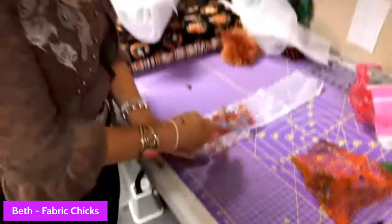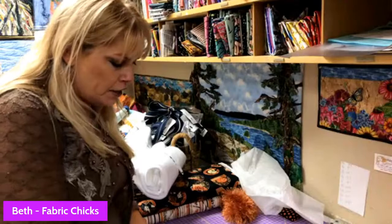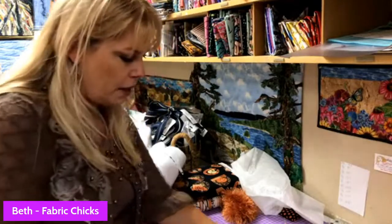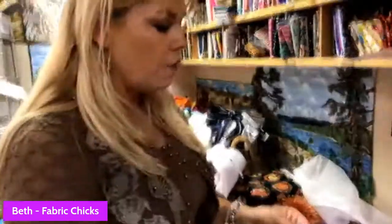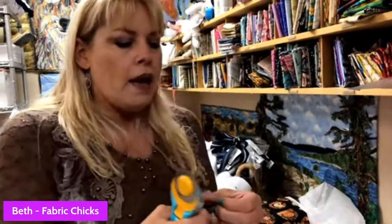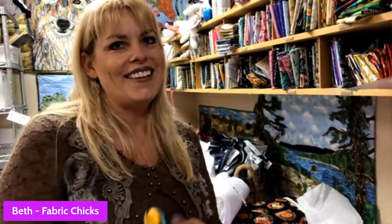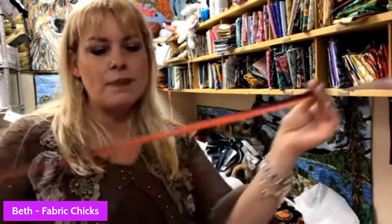We do have some raffle prizes today. We just created a fan club for Wild Wednesday Live and I'm going to show you how to join it. We do lots of giveaways and interview lots of people - it's a fun place to hang out on Wednesdays at two. If you miss it live you can always go back and watch on YouTube.